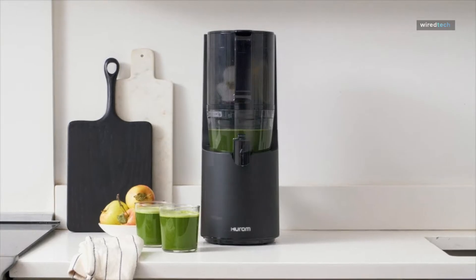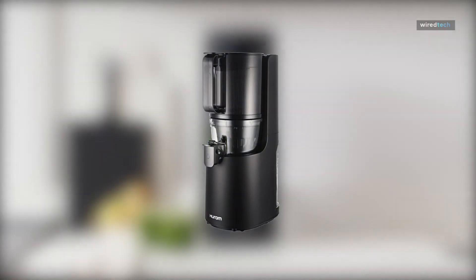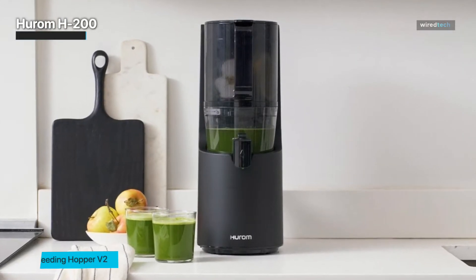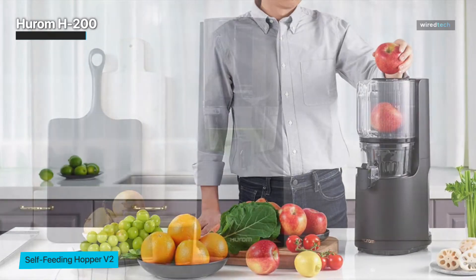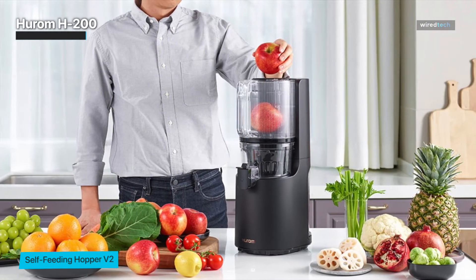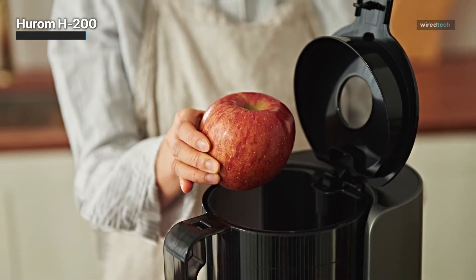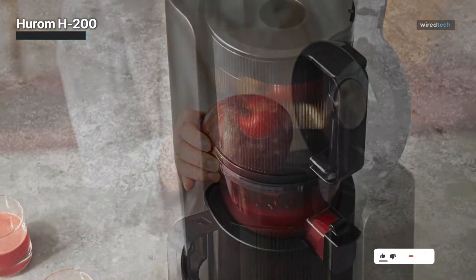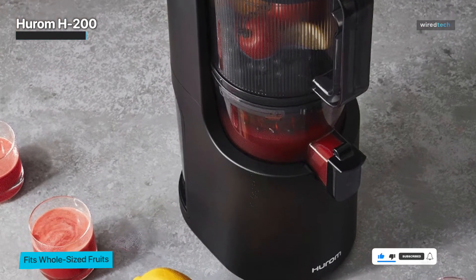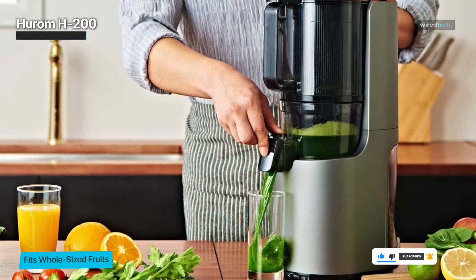Hurom H200. If you're ready to have a top-notch cold press juicer in your home, you will do no better than the Hurom H200 Easy Clean Slow Juicer. This model earned the highest marks of all, winning us over with its quiet operation, easy-to-clean parts, and remarkably flavorful grit-free juice. Of all the juicers we tried, the Hurom H200 was hands down the most pleasant to use. It features a giant hopper.